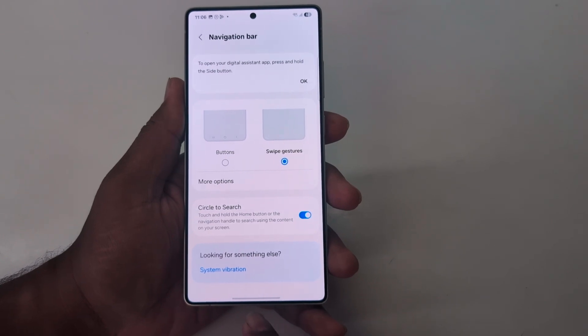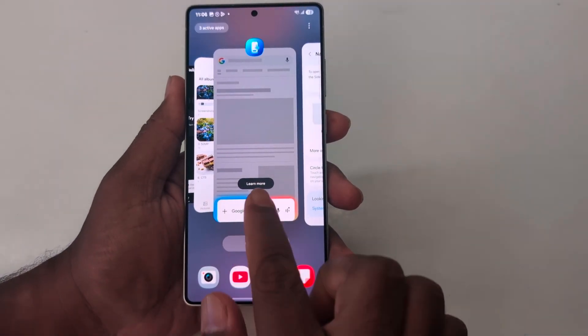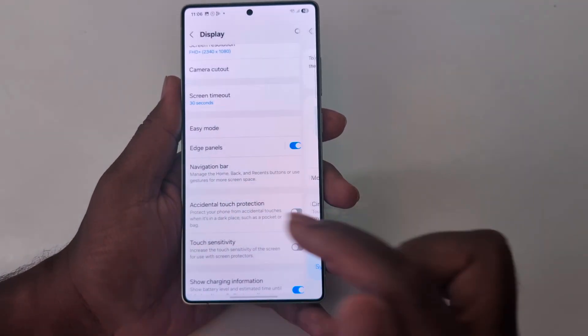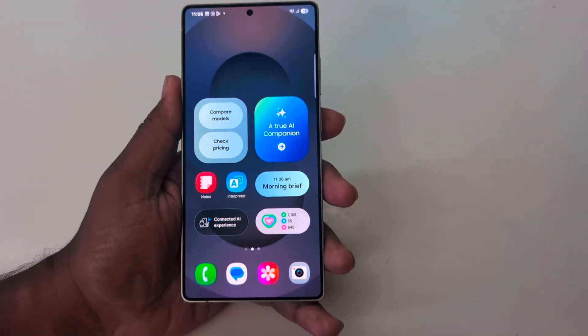When you use this feature, you can see swipe up and hold to view the recent applications on your Samsung S25 Ultra. To go back, swipe from the left or right edge of the screen. And to go to the home screen, swipe up.